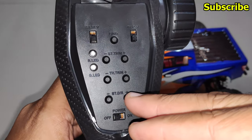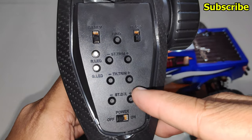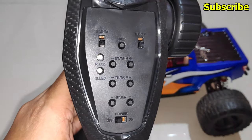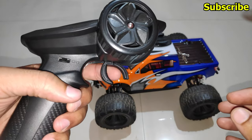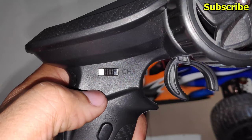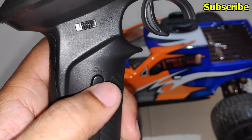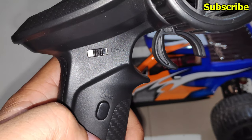We have trim buttons for the steering, throttle, and the dual rate for the steering, but we don't have any button or knob to change the dual rate for the throttle. Because this is a four channel radio transmitter, you have your steering on channel 1, throttle on channel 2, a channel 3 three-way switch, and a channel 4 momentary button.